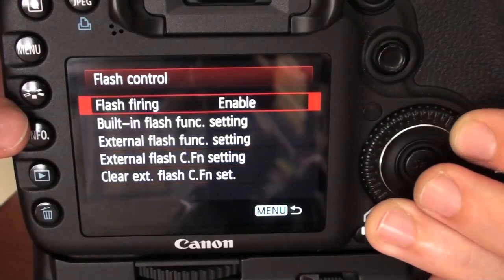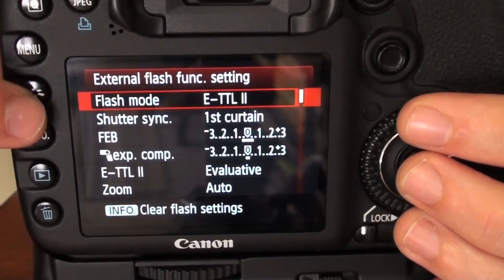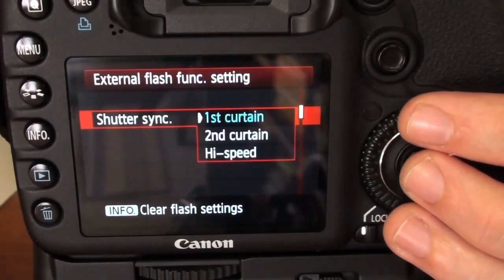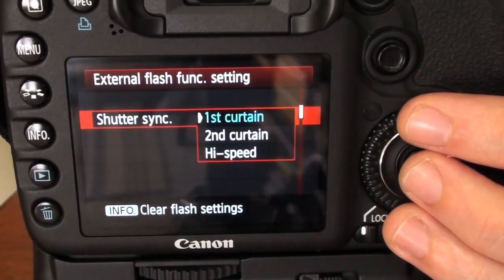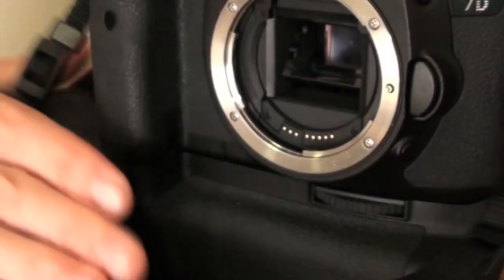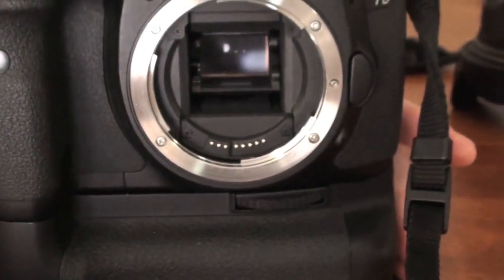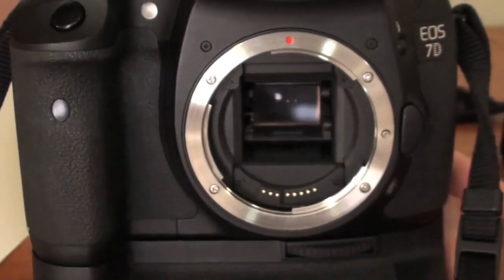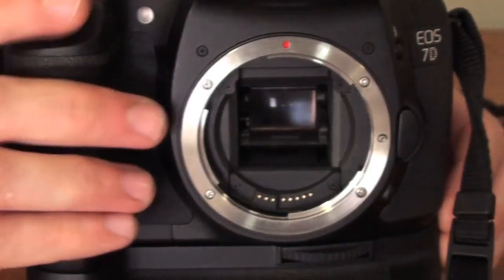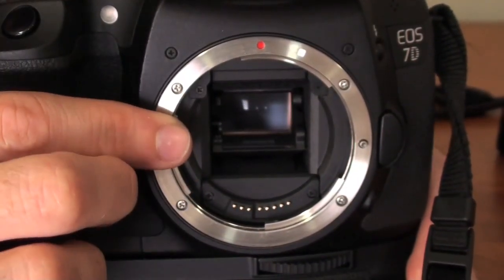So let's talk about shutter sync — what is the synchronization between the shutter speed and the flash? If I turn my body here, let's take a look at my camera body.